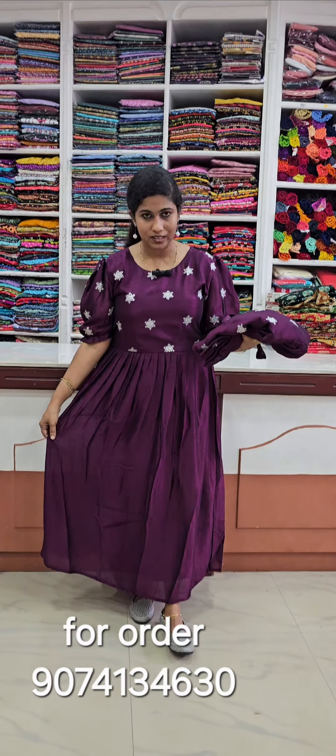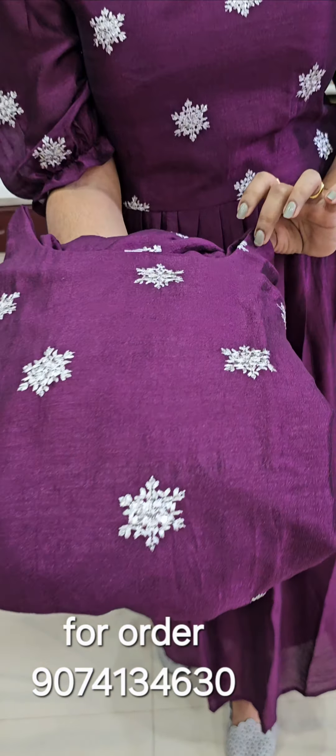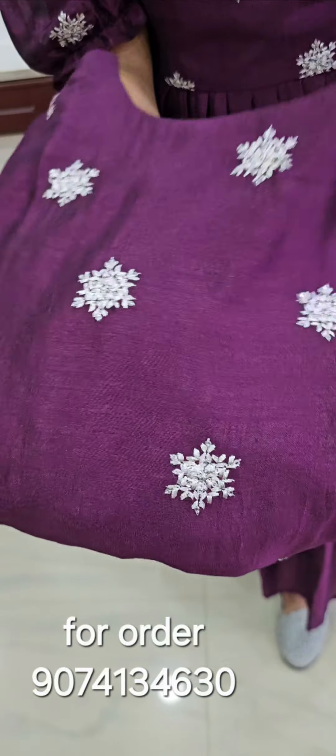We have a new collection. We have a box style, we have a costume, we have a wine tone. We have a neck, we have a new style, we have a round neck, we have a silver one.